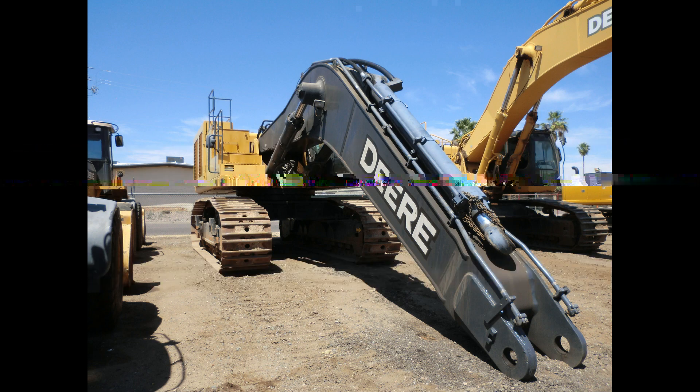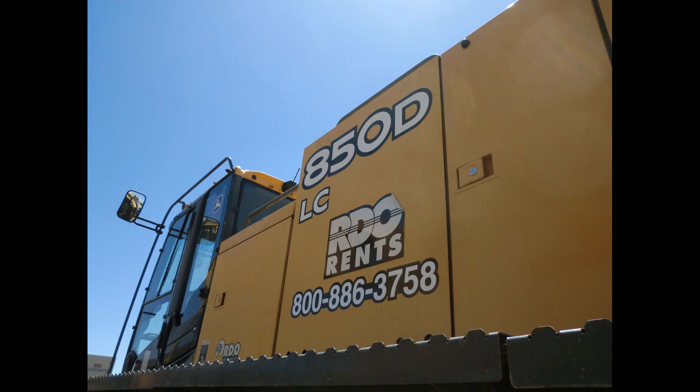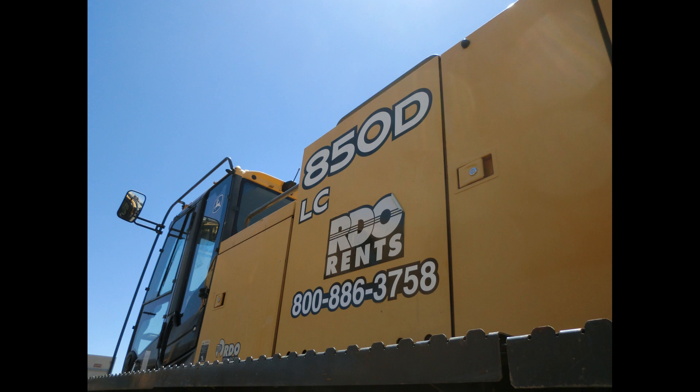It has an Isuzu AH-6WG1X engine giving it 532 horsepower. Its displacement is 956 cubic inches. The hydraulic system is capable of putting out 278.9 gallons per minute. The undercarriage track length is just under 21 feet long and has a standard track pad size of 35 inches. Its ground pressure is 11.5 PSI and has a maximum travel speed of 2.5 miles per hour.